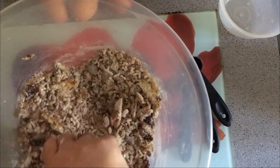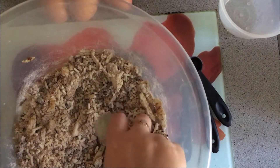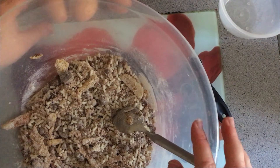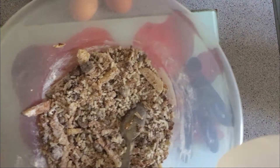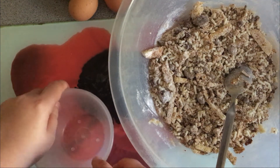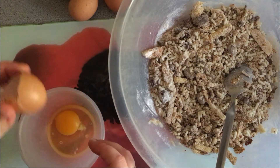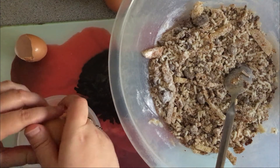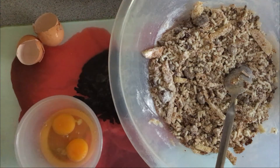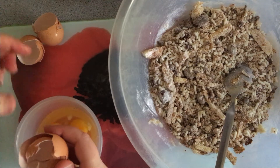I like to mix things in stages to make sure everything is as fully distributed as it can be. I've still got a few lumps of sugar in here but I'm not going to stress about that — I take a very relaxed approach to baking. Now we need three eggs. I'm going to crack them into a smaller bowl so I don't make a mess all over my surfaces — partly because I've got my tripod for my camera clipped onto the edge of the drawer and I don't really want raw egg in my cutlery drawer.